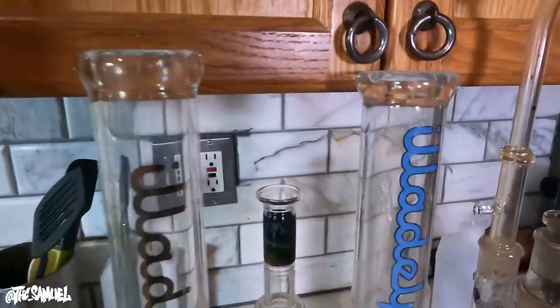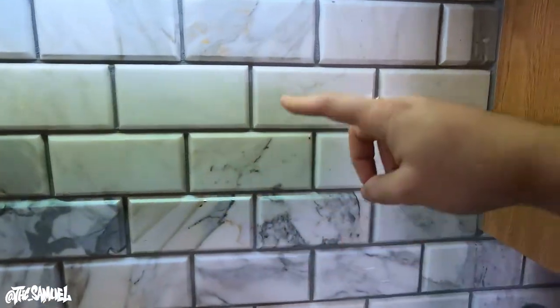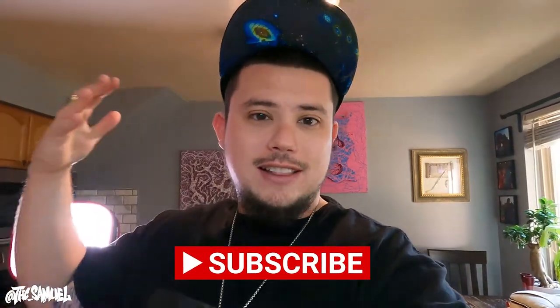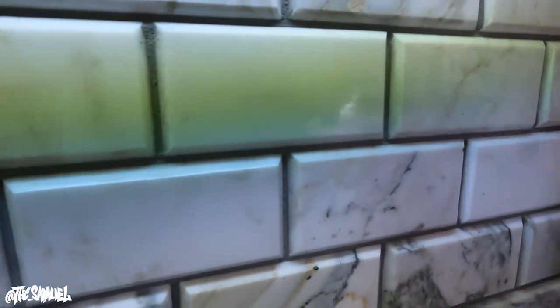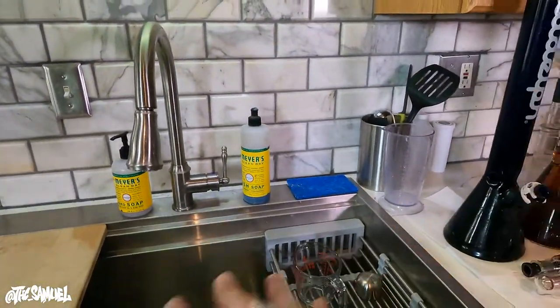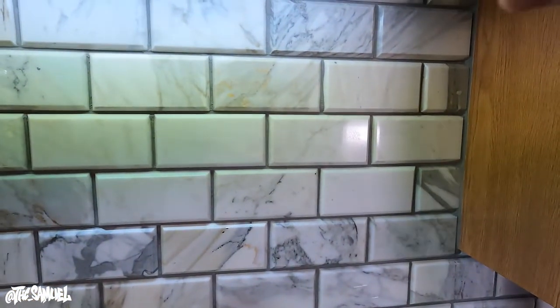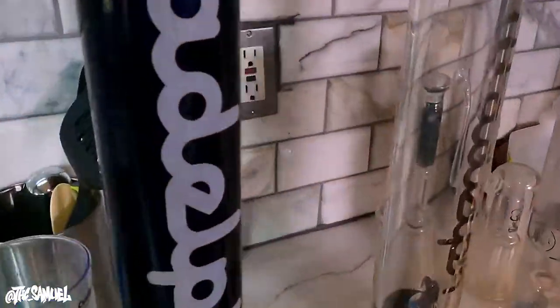Alright guys, so we're in my kitchen. Also, if you guys are seeing that backsplash back here, I have another video — as I mentioned, this channel is really gonna be about all the things that I'm passionate about. I love art, I love real estate, I love cars, I love glass. So I recently had a contractor redo my kitchen — new sink, new counter. I'll put that video in the corner box and link it in the description.